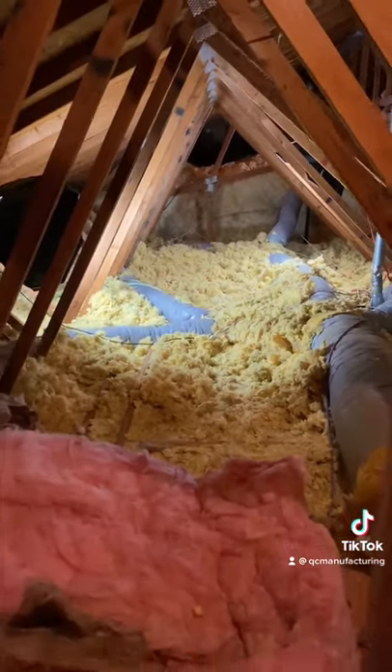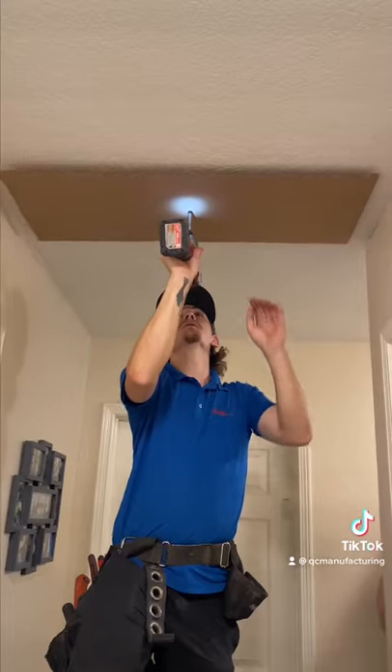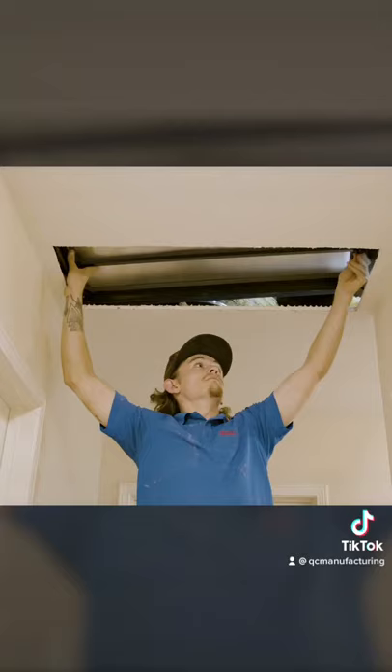Make sure there's at least three feet of attic space above it. Number three, using the provided template, locate that same area above in your attic. Number four, cut out your marked outline with a drywall saw. Number five, pass the fan components and the duct through the opening.